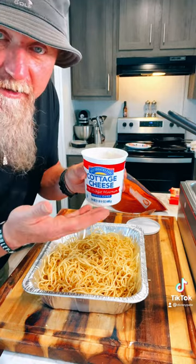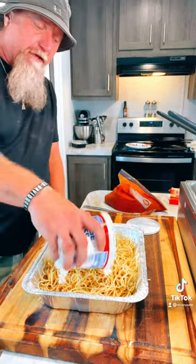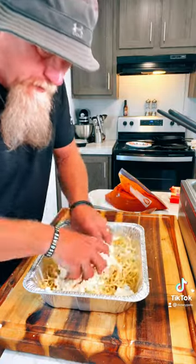If you got some cottage cheese or other sides, it's just whatever you got. I got some cottage cheese and I'm going to put that on the noodles. You want to blend it in with your hands — it's easier to do it that way.